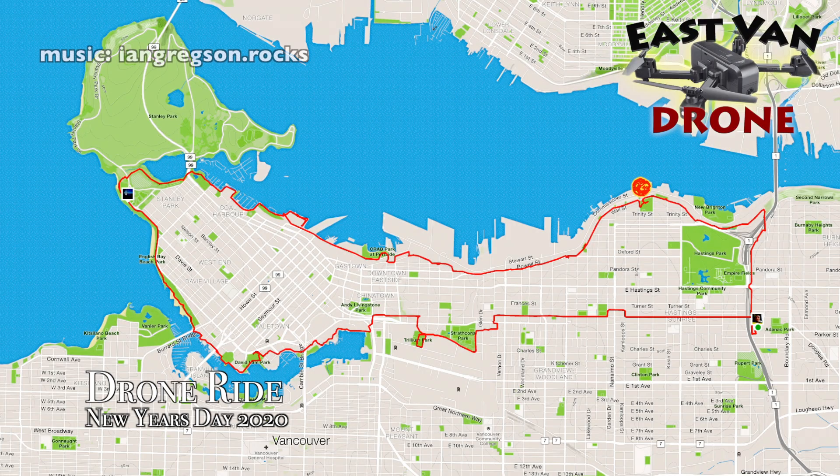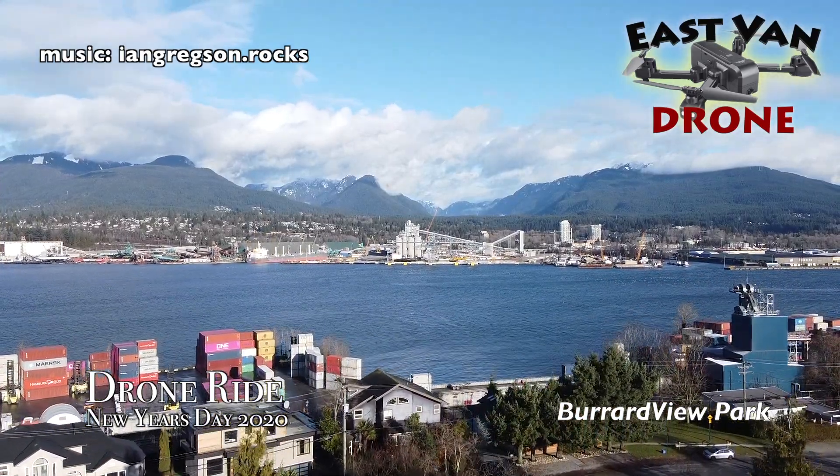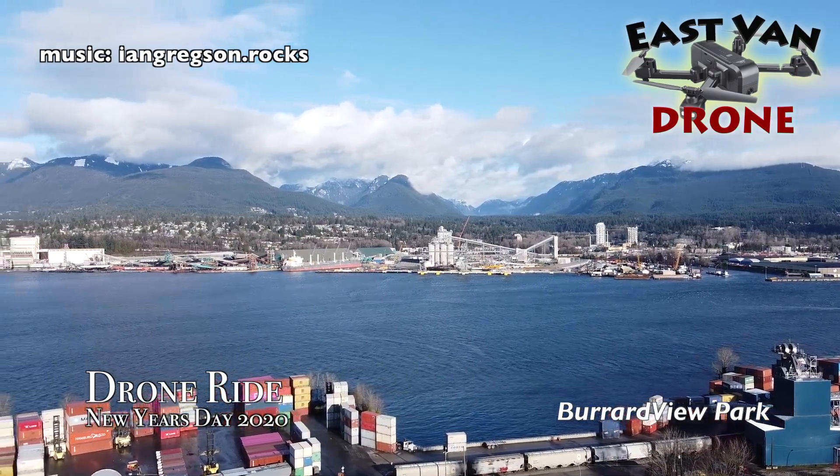Hello and welcome to another edition of East Van Drone. Today's edition we are exploring Vancouver on my bike. It was a special day — New Year's Day — and the weather was fine so I decided to take the bike out and the drone.